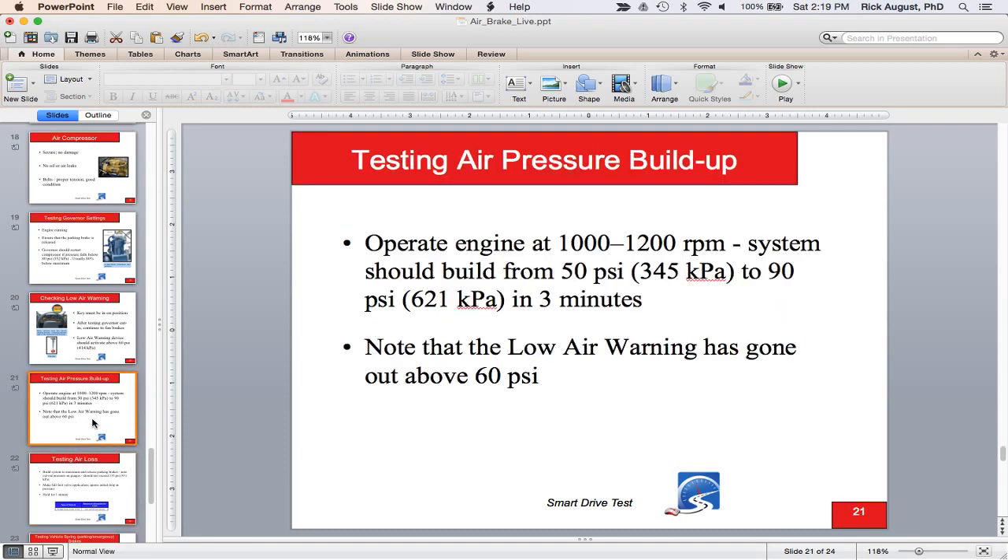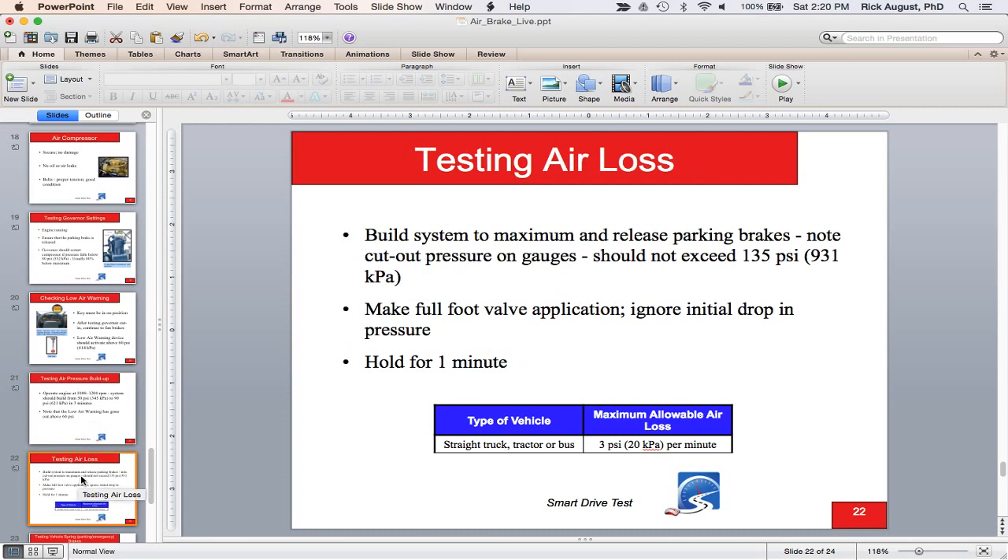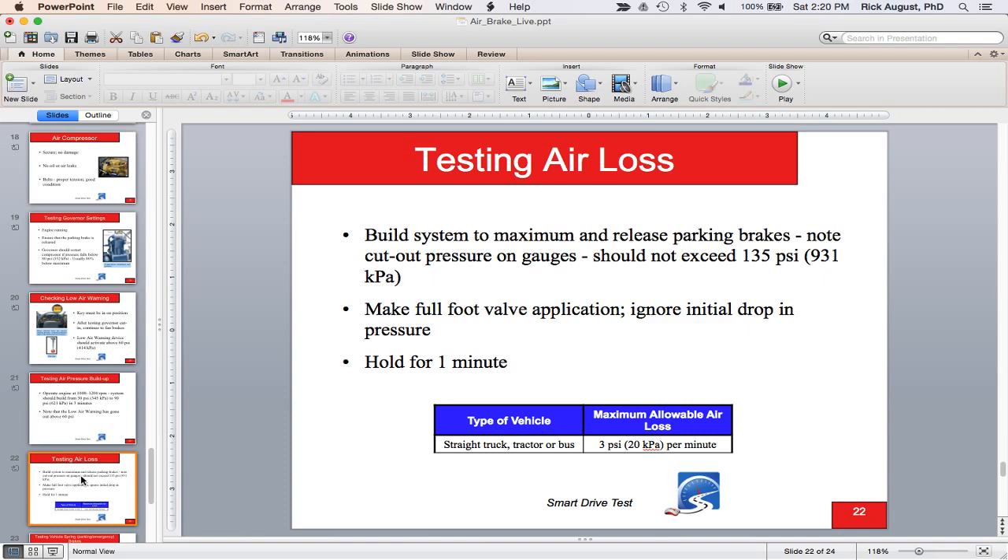Then build to maximum pressure. When you get to 90 PSI, release the parking brakes and build to maximum — the air dryer will purge and the needles stop climbing, meaning the governor has put the compressor into the unload or cutout phase. Then shut the truck off and do a leak test. On a single unit, you're allowed to lose three pounds per minute. On a truck and trailer, four pounds. On a truck with two or more trailers, six pounds. Build to maximum, shut the engine off, make a full service brake application and hold for one minute.